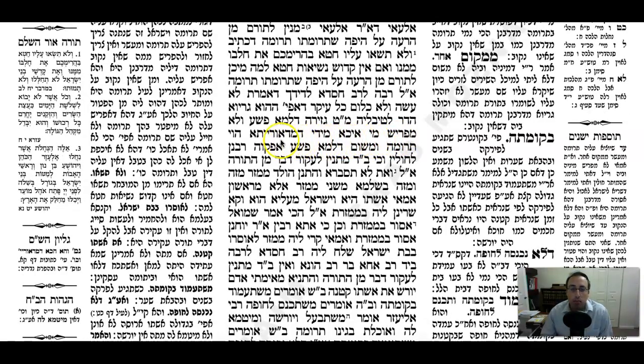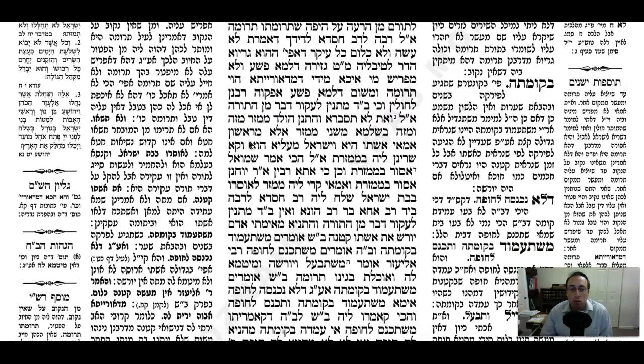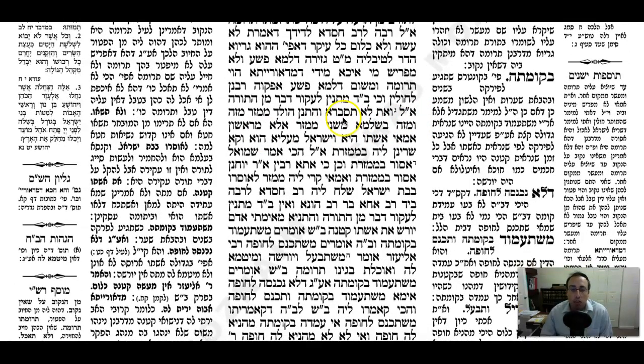But the problem is: does that really make sense? Do we ever find a situation where on a Do-raisa level the Truma is really effective, but just because the person might make an error, is Beit Din allowed to come in and uproot something from the Torah? The Gemara says: Amar lehi - and you don't think Beit Din can come along and uproot something from the Torah? Our very Mishnah says they can do that.